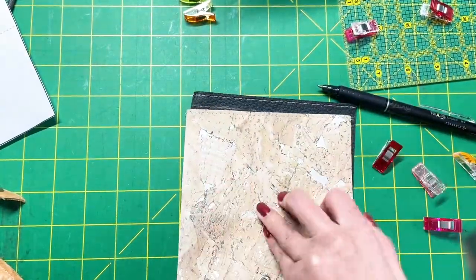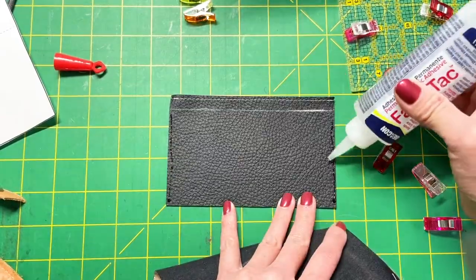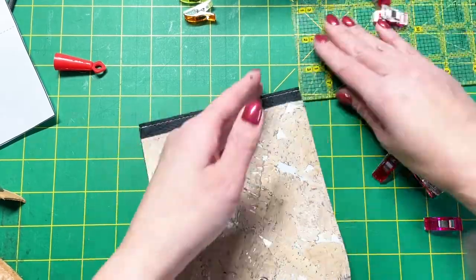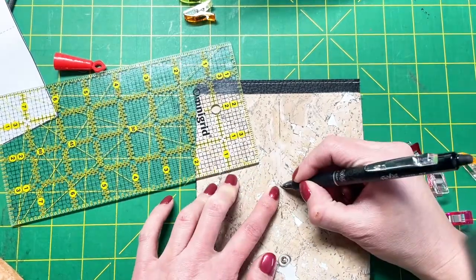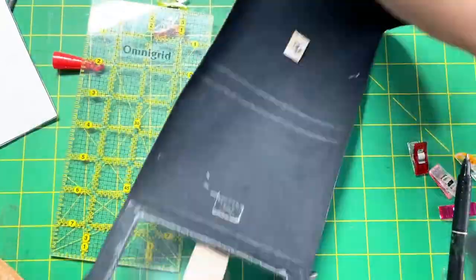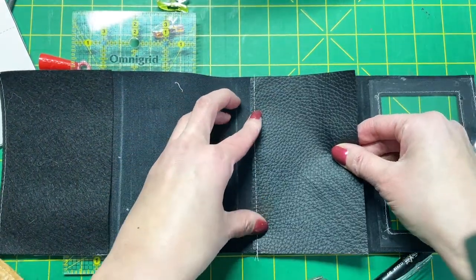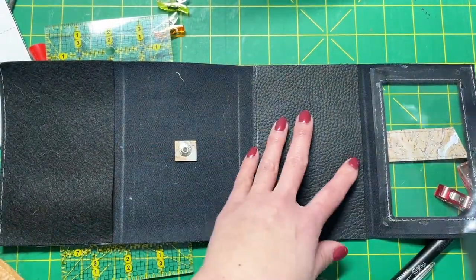Now open up the entire wallet and glue the card slots down to the slip pocket. Make sure everything is centered and in place and allow the glue to completely dry. Mark the card placement line if you haven't done so already — you can see I'm feeling out where the bottom of that slip pocket is and marking my end point. Now glue the slip pocket behind the card window in place, making sure it is all centered and aligned, and allow it to completely dry.